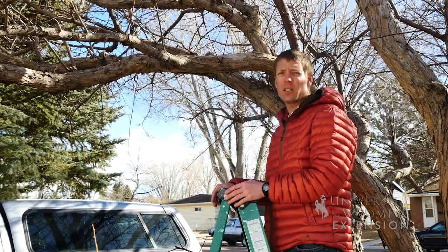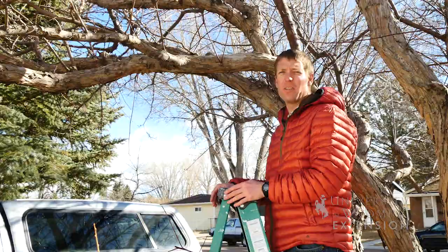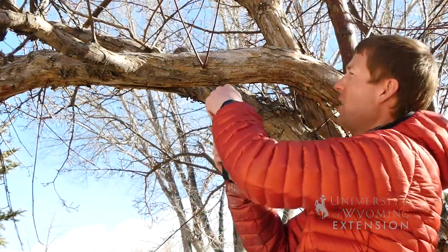Today we're actually going to do a quick grafting exercise to hopefully show you what you can do for grafting fruit trees. Now to start, we're actually going to get our base tree or rootstock ready.